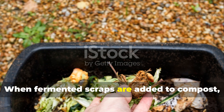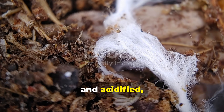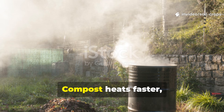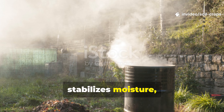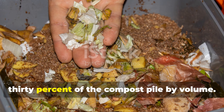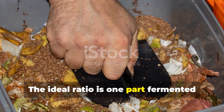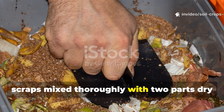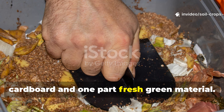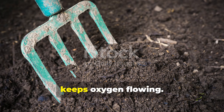When fermented scraps are added to compost, they act like microbial fuel. Because the material is already softened and acidified, soil organisms and fungi colonize it immediately. Compost heats faster, stabilizes moisture, and finishes dramatically sooner. Fermented scraps should never exceed 30% of the compost pile by volume. The ideal ratio is 1 part fermented scraps mixed thoroughly with 2 parts dry carbon material like shredded leaves or cardboard, and 1 part fresh green material. This balance prevents acidity buildup and keeps oxygen flowing.